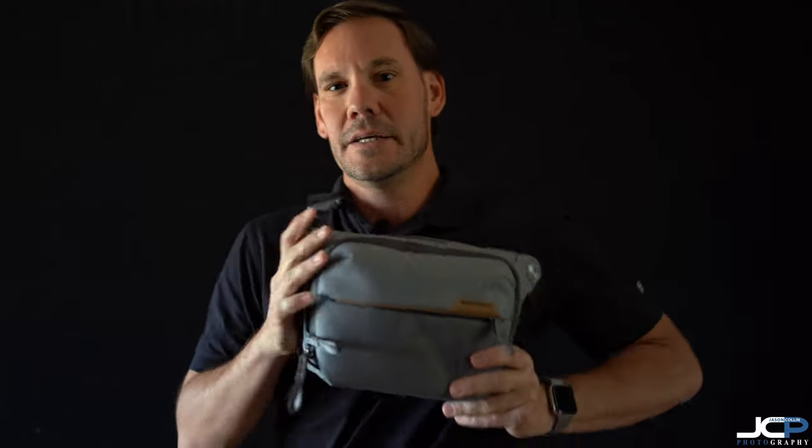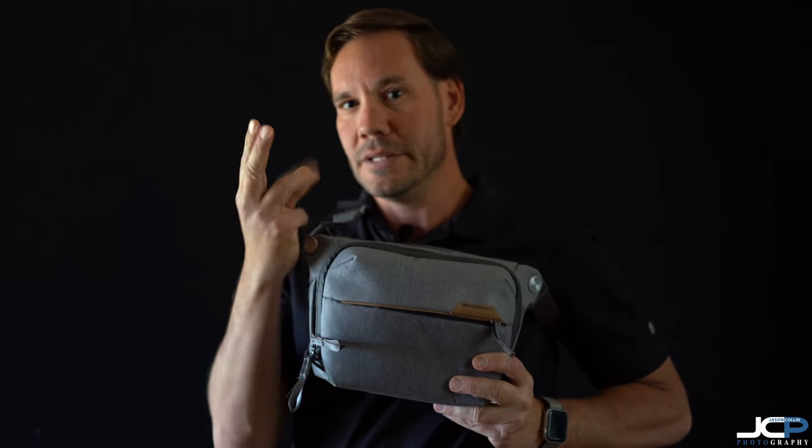Hello everyone, this is Jason from jasoncollinphotography.com, coming to you today from the home studio in Albuquerque, New Mexico. What I have for you in this video is a small review of a new item I just got in last week — the Peak Design Everyday Sling Volume 2, 3 liter.